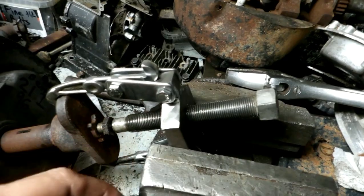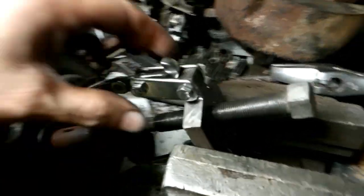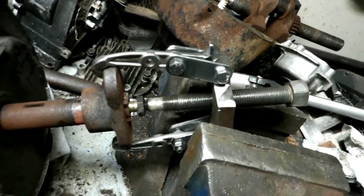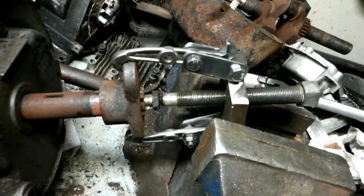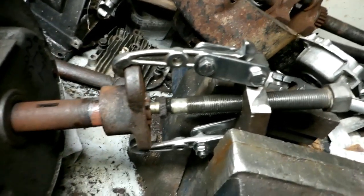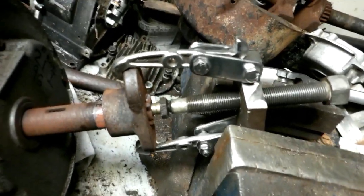I found the bolt at a scrapyard with a nut welded on it, then drilled and tapped the half-inch plate and cut the wings on it — just fabricated it, cobbled it together. But it seems to work pretty good, because for lawnmower blades you need a two-jaw, not a three-jaw, to work on them.